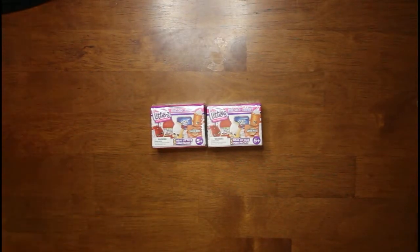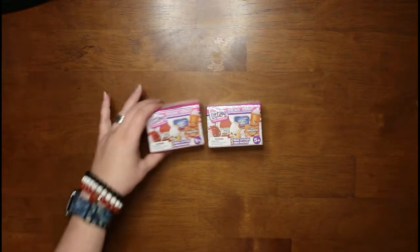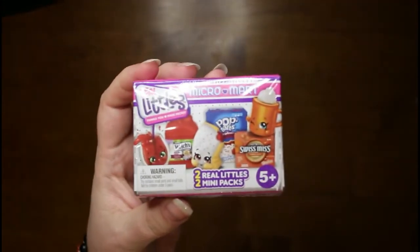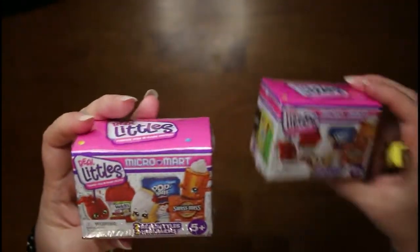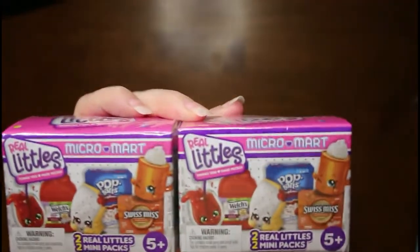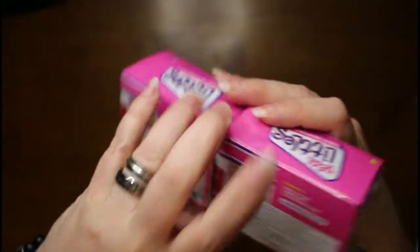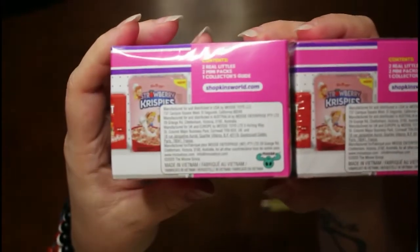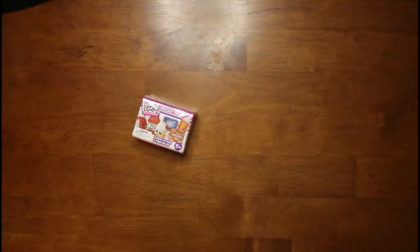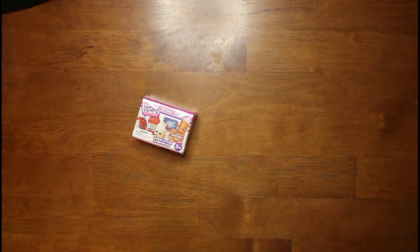Hello, welcome to My Dark Home. I'm Bunny Lee and today we are opening up the Real Littles Things You Love Made Micro Micro Mart boxes. We have two of them. They have two Real Littles and it says two mini packs, and that's what the backs of them look like. These are by Shopkins, who actually used to make one of my son's favorite toys when he was little.